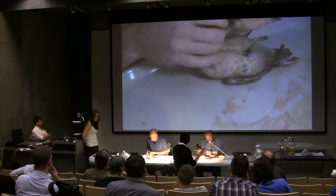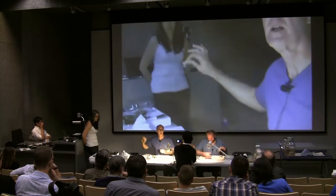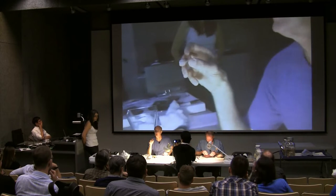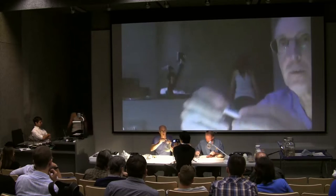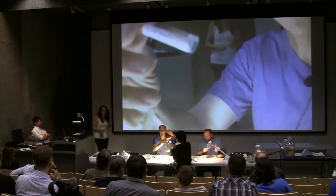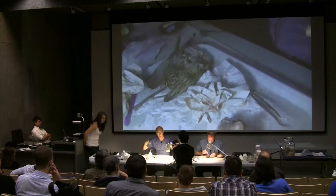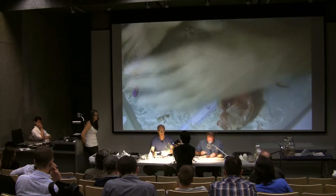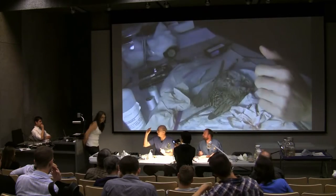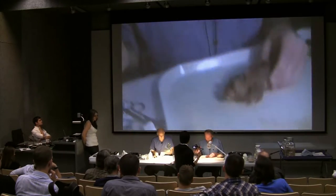I've pulled out the tissue. If we were in a field camp with liquid nitrogen, I would immediately drop this into the liquid nitrogen tank. In places where liquid nitrogen was difficult to obtain, you'd take a smaller sample — just muscle — and drop it into ethanol, making sure the ethanol completely wraps around. Ideally here we'd put this in a negative-80 freezer. For ethanol, I just use muscle tissue in ethanol.